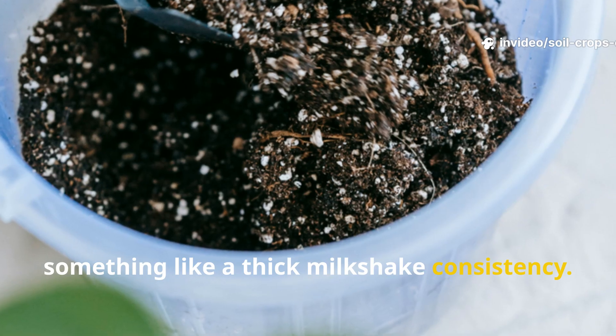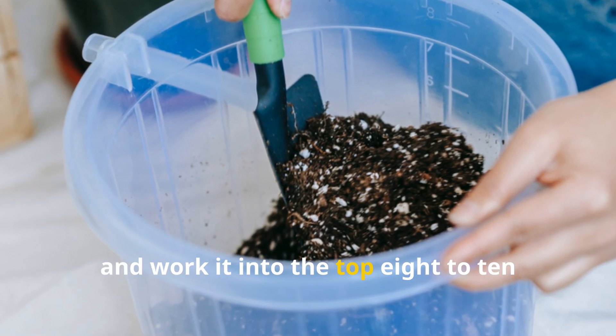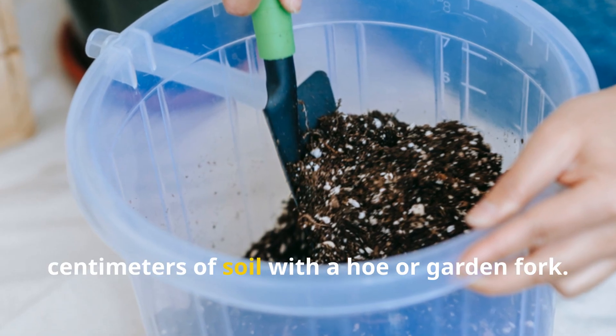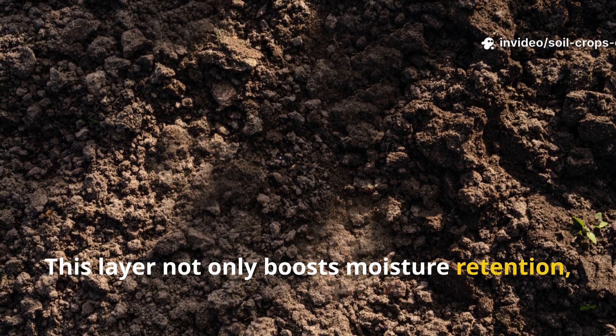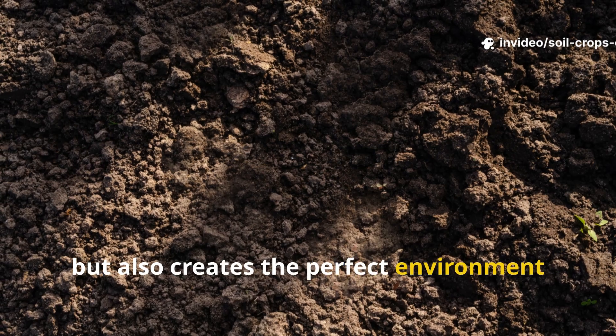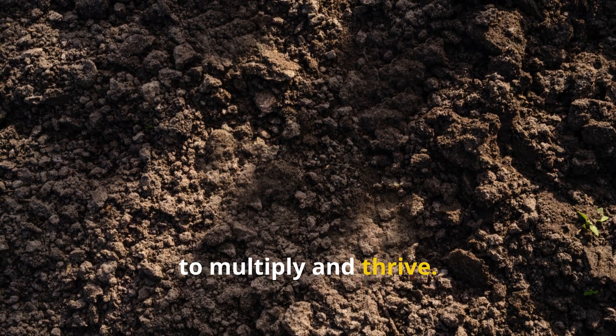For a 10 square meter bed, use 5 kilograms of fine river clay or powdered bentonite clay. Mix it in a wheelbarrow with enough water to make a smooth, pourable slurry — aim for a thick milkshake consistency. Spread it evenly over the soil surface and work it into the top 8 to 10 centimeters with a hoe or garden fork. This layer boosts moisture retention and creates the perfect environment for the microbes from your fermented mash to multiply and thrive.